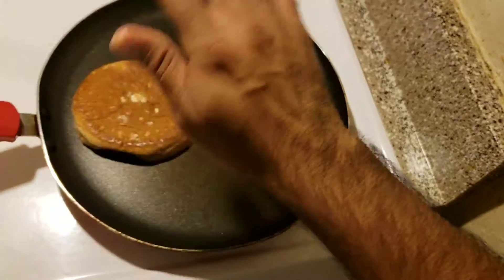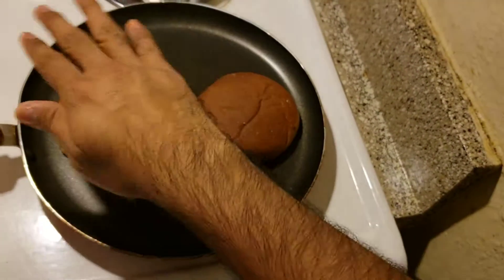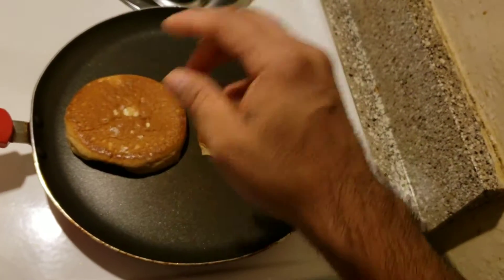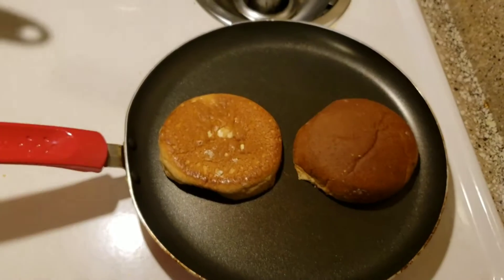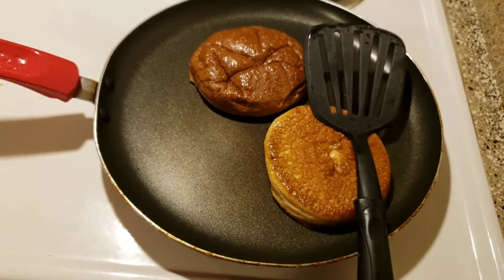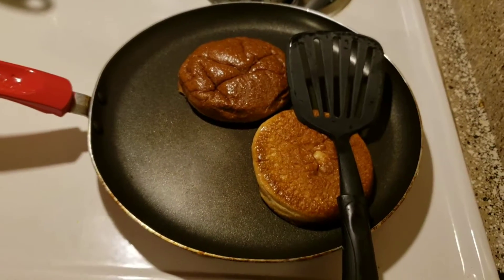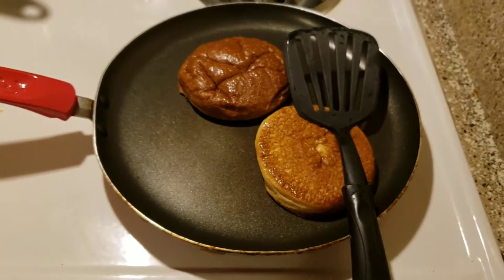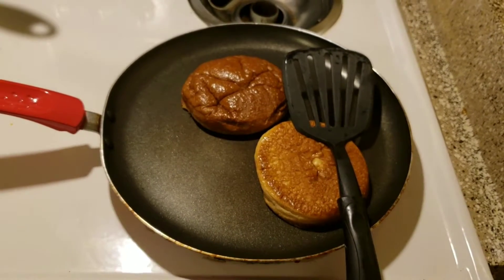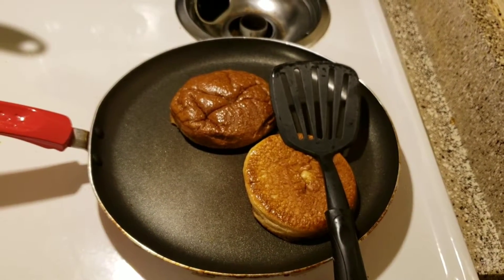In the meantime, you also want to spread some butter on the top, so that way you can crisp up the top as well. If you want the perfectly golden brown bun, you want to cook these low and slow. Just be patient because it's going to take a while — keep checking the bottoms until you get a crispy crust on the underside.